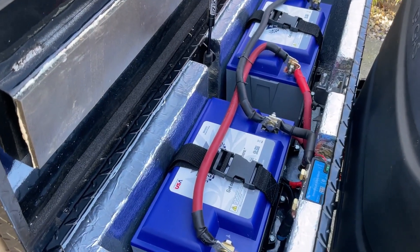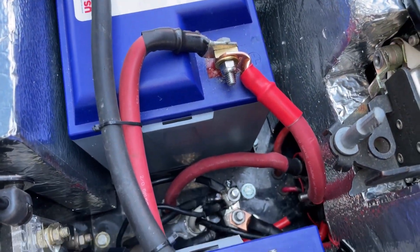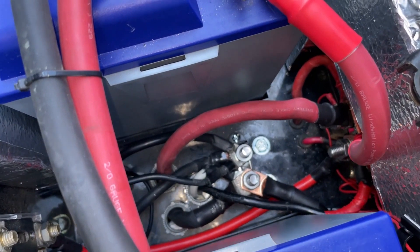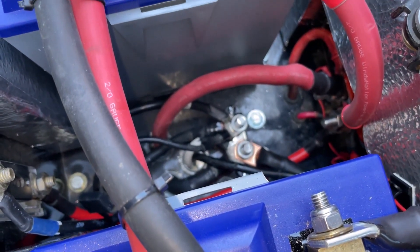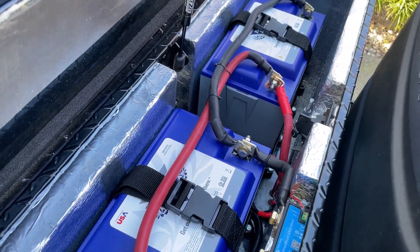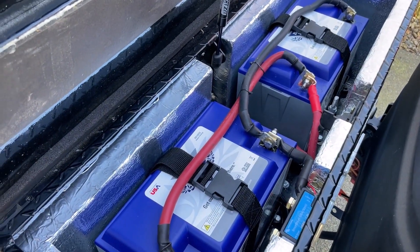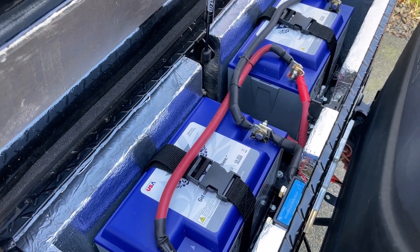Everything's back together. All the connections are tight — it's a lot cleaner than it was before. It could be better, but I'm kind of limited on room in here. So now I'm just going to let these batteries charge up and then we'll see how it works.